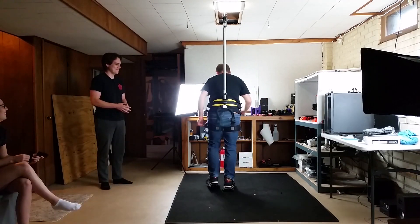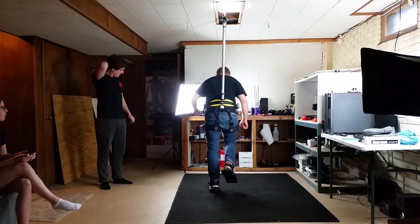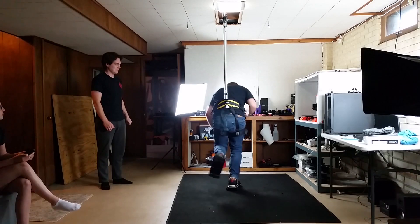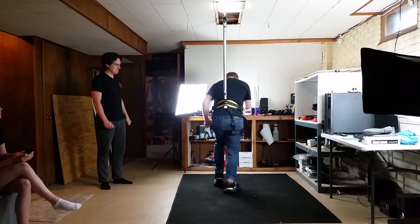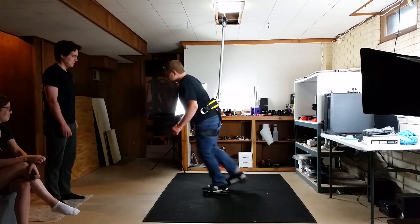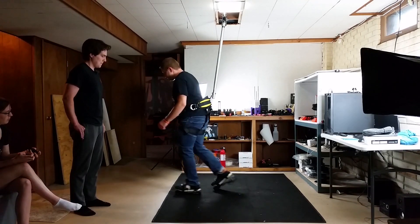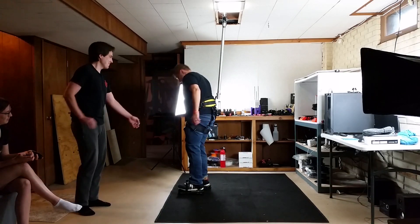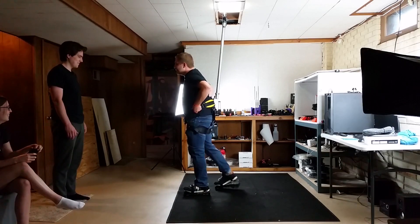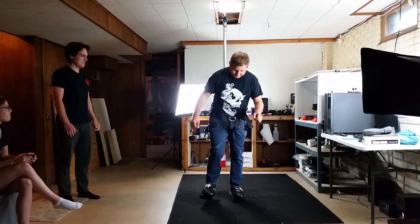There were issues, and if those issues don't get resolved then I don't think these VR shoes will provide a very fun experience for him. The first and biggest issue is that there were several times where he almost fell over. I have a plan to eliminate this problem and I'm going to go over that later in the video.